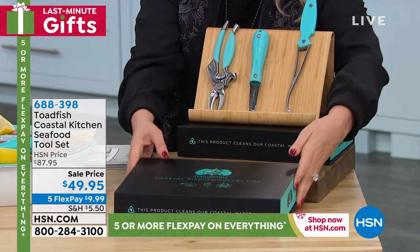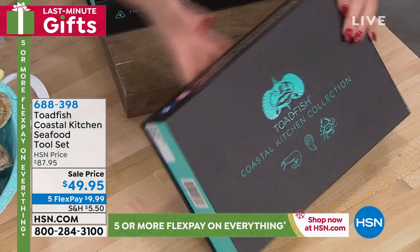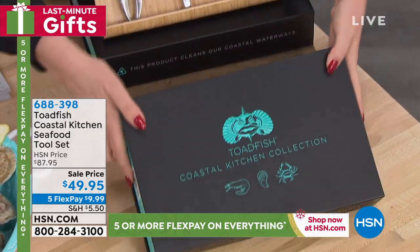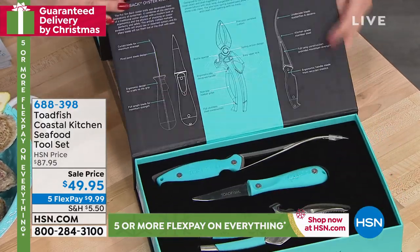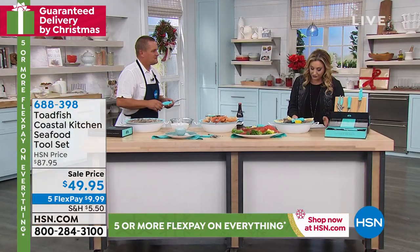This is a hard box — look how beautiful this is. And even on Facebook and Instagram, Toadfish is getting everyone loving these products. We are delivering it in time for Christmas, guaranteed. And John Florell is here to show you all about these tools. What a great gift.